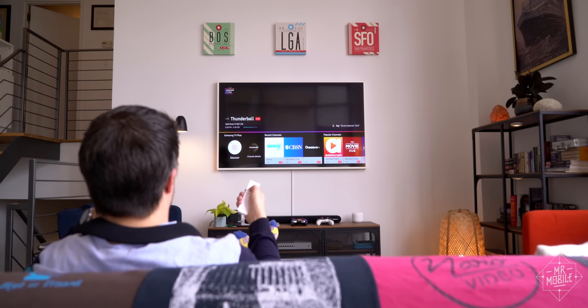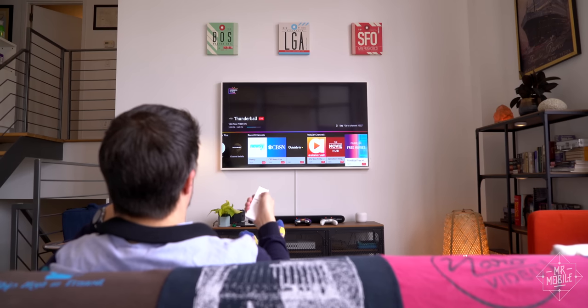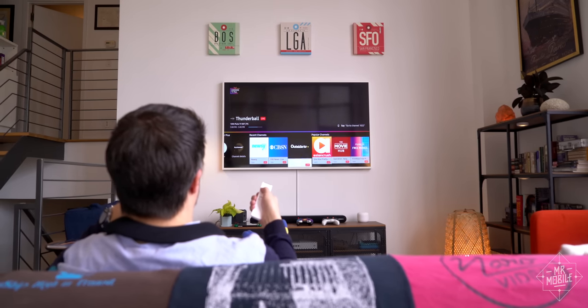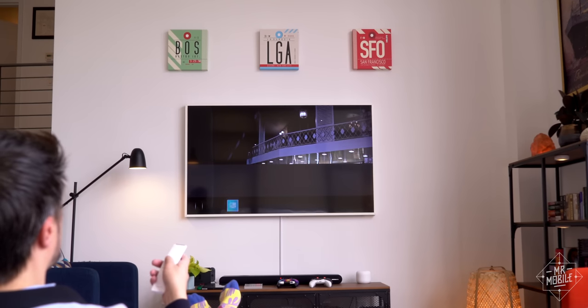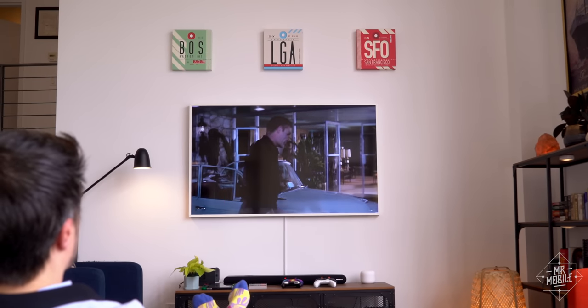This is Samsung TV+, a bunch of channels — some news, some movies, some sports. Of course, you gotta deal with the commercials, but it's free. Apparently, Vizio, Roku, and some others do something similar. I had no idea. What a great surprise.